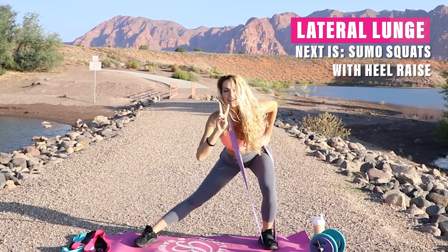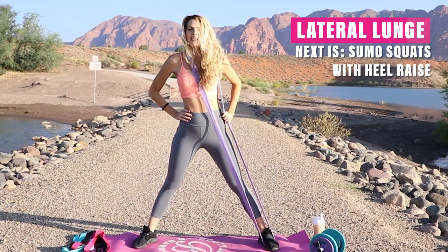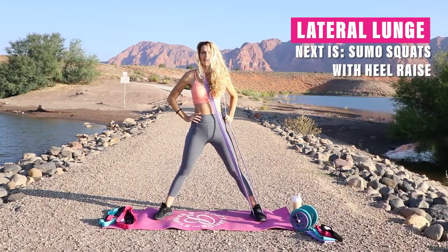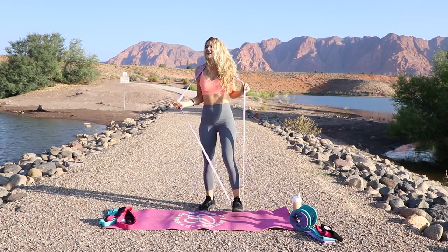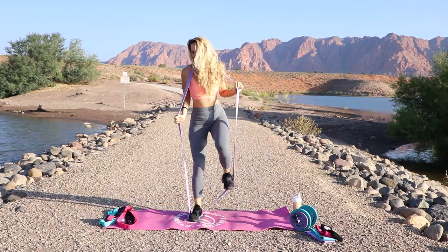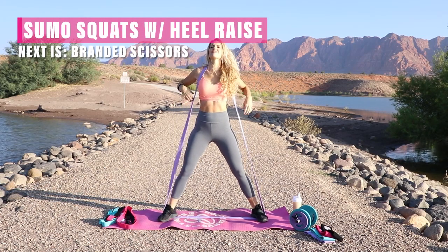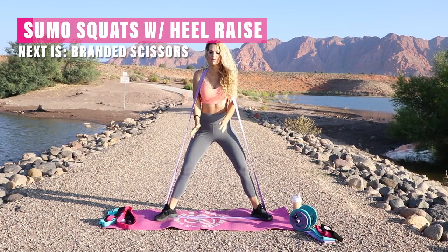We only have two more workouts after this and that completes our first round — you're doing good, stay with me. The next one is awesome; I do this one all the time for inner thighs and it has definitely helped improve. So now box yourself into this body band — still using level one, we're still in that warmup — and we're going to go into what's called a sumo squat.